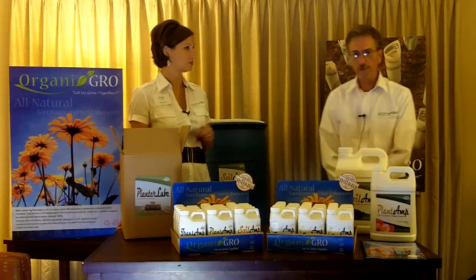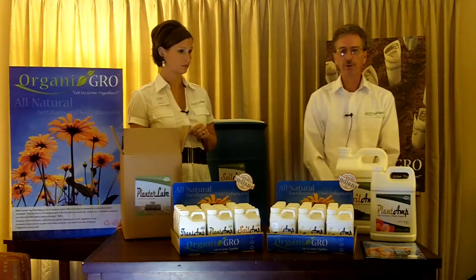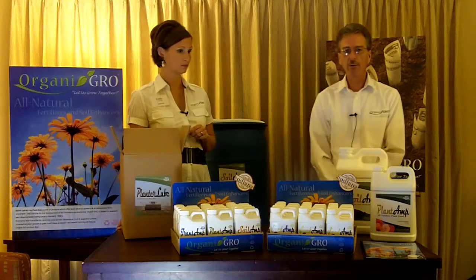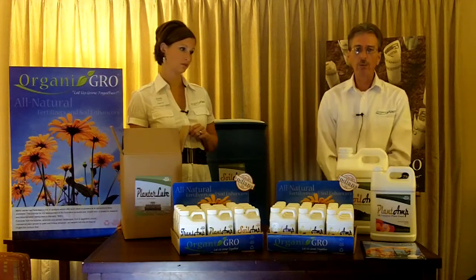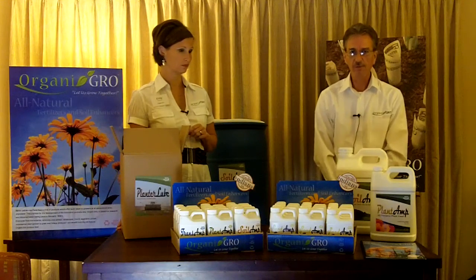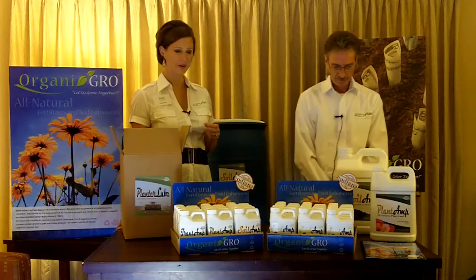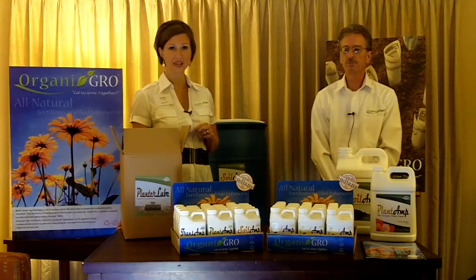Many of our ag customers are having trouble with crop residue not breaking down and biodegrading in their fields, and that's due to the lack of organic matter in the soil. Our Soil Amp product will help improve the soil quality by adding organic matter and helping to break down the crop residue. We are made in Indiana. We are a newer company, but we are here to stay.